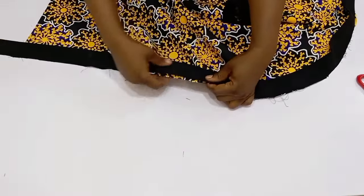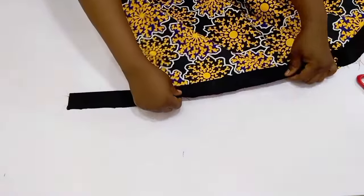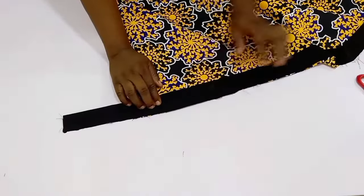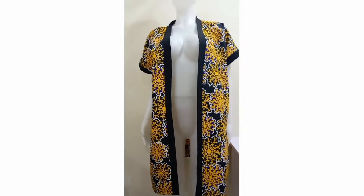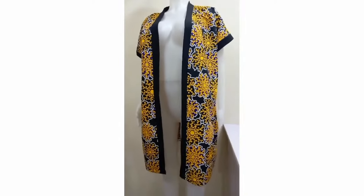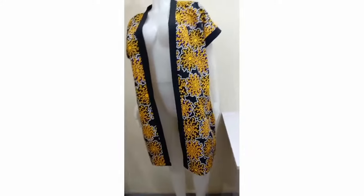I'm going to put this dress on the mannequin so you can see the finished look. I hope you guys find this video helpful — please share it to get more people to see it. I'll see you in my next one, bye!